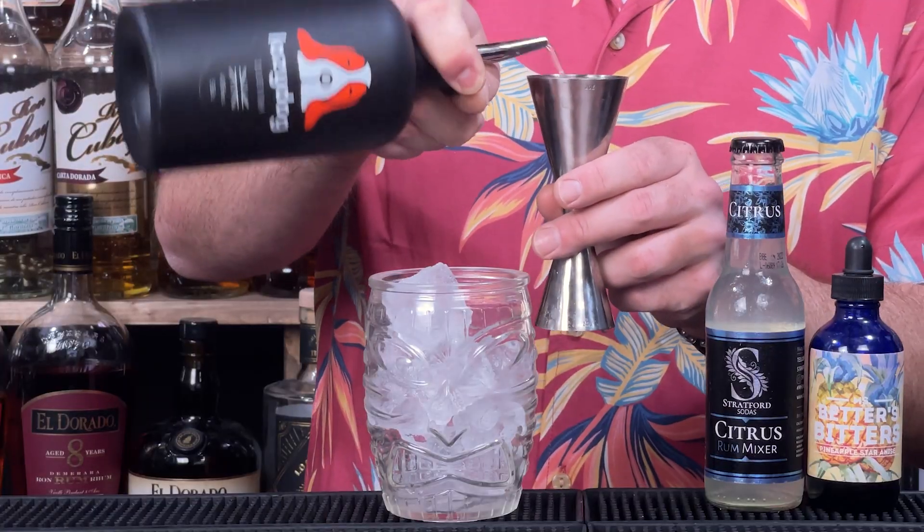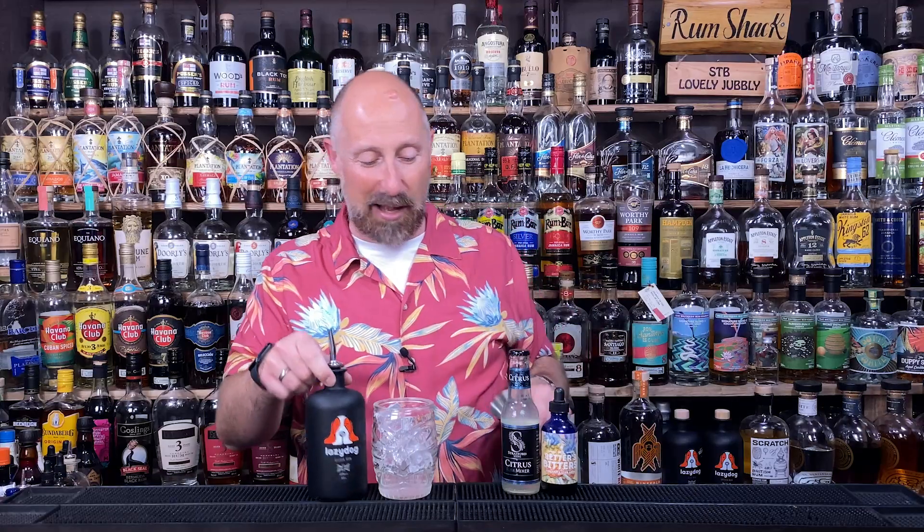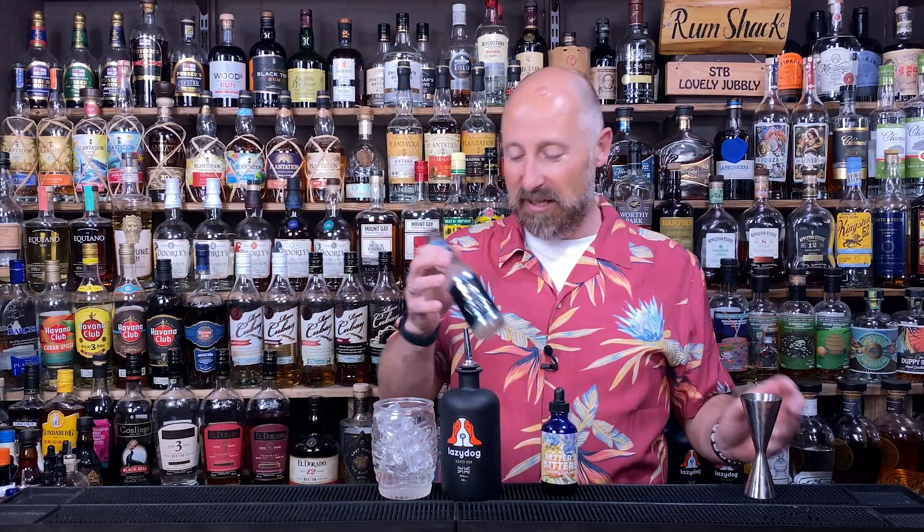We're not going to faff around. So I'm going to do a 60ml double bubble, and this is a nice sort of silver white rum, perfect for daiquiris, mojitos, all that kind of stuff. So a double bubble gone in there.